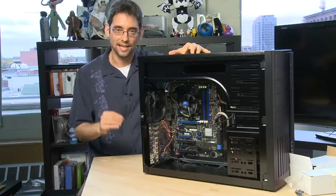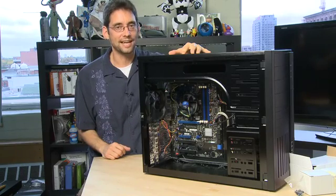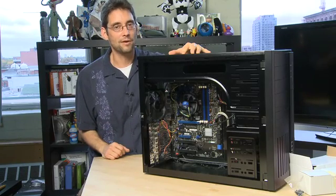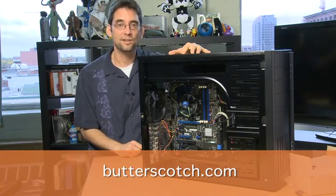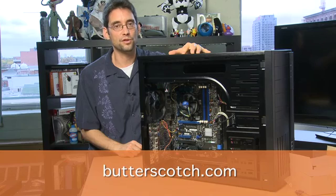Now that you have the motherboard in place and all of the connectors connected, you're ready to move on to the next step in this process, which is installing the power supply and then the other components. Don't forget to check out the other parts in the series where we'll show that happening, and don't forget to check out butterscotch.com for all the show notes on this series.